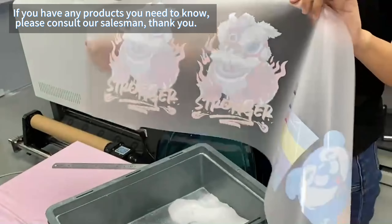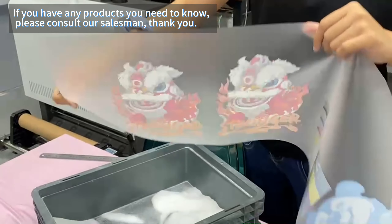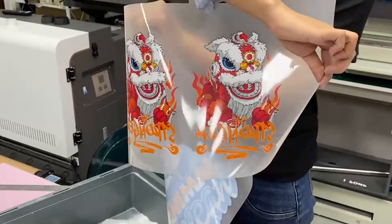And then, do this. You can see here is the back side and here is the front side.